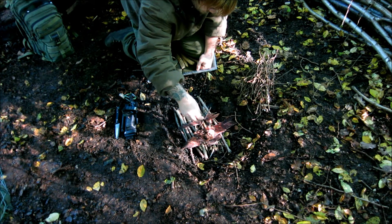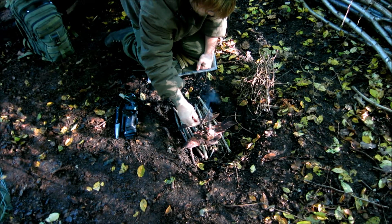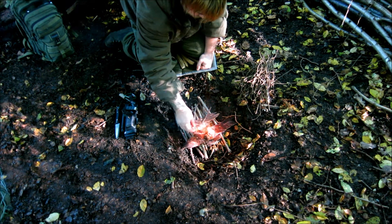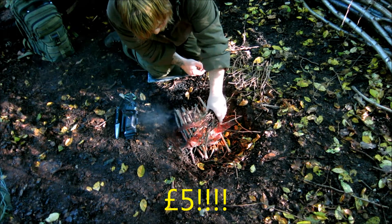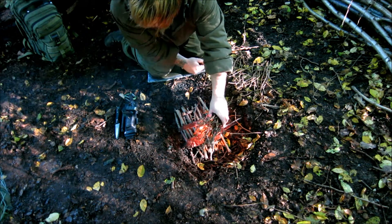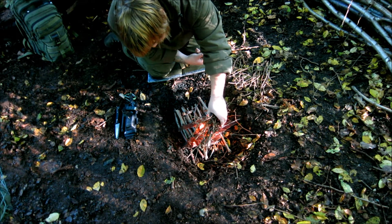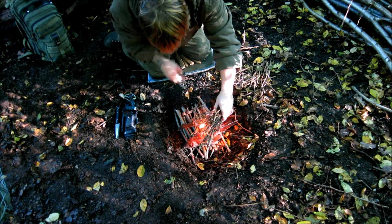I might look up the price when I'm editing this video and post it. This birch bark's not very good — I think it's a bit too rotten. It will burn eventually. Oh there you go, it's going. But yeah I think I might post about the actual cost of that Mire dust — you all know how much a cotton wool ball is, minus pence, plus some wax from some old candles and you're laughing. I've just completely wasted my time there.